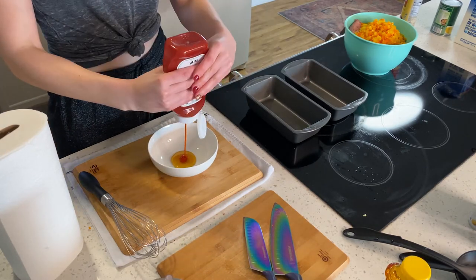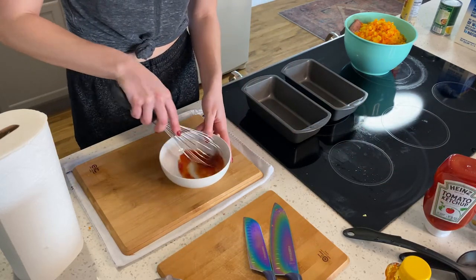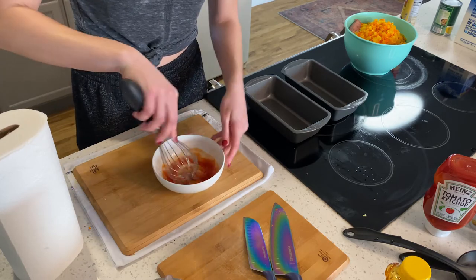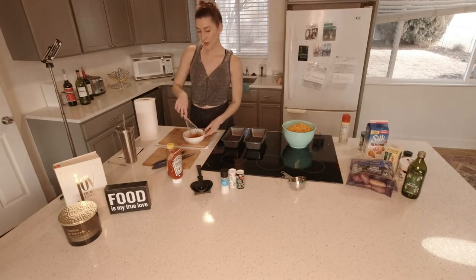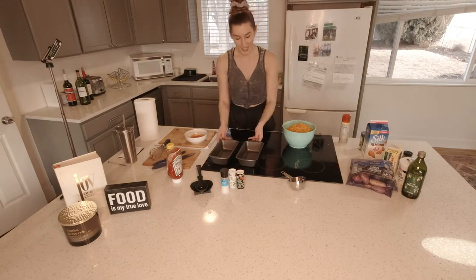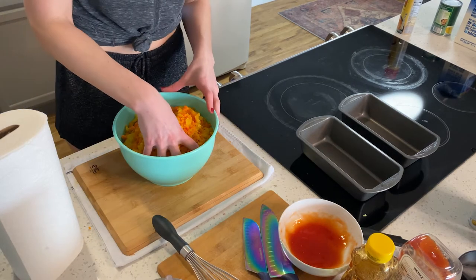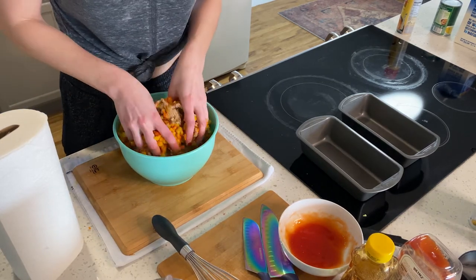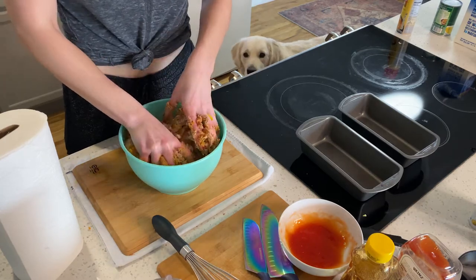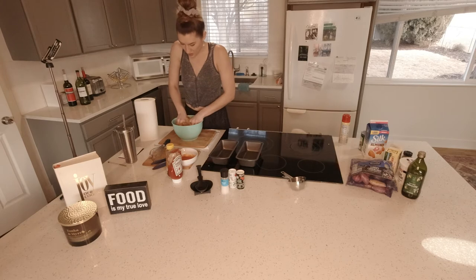Shake up the ketchup and whisk it with the honey. This is going to be our glaze on top of the meatloaf. Now the fun part — we get a little messy. We're just going to go all in and mix everything up. The turkey loaf is about to be so good.